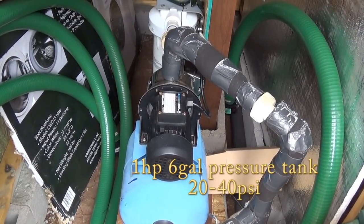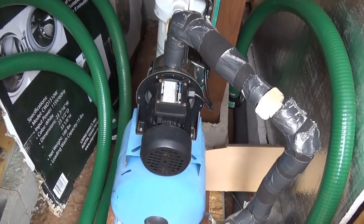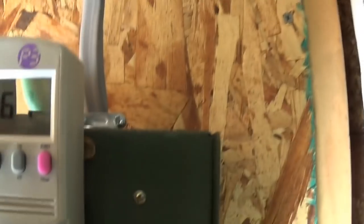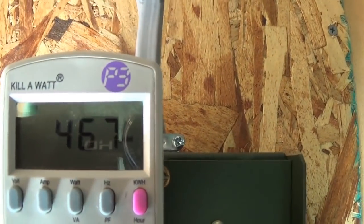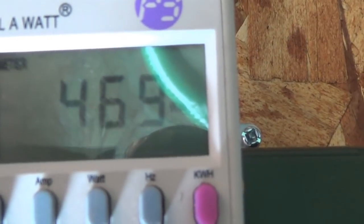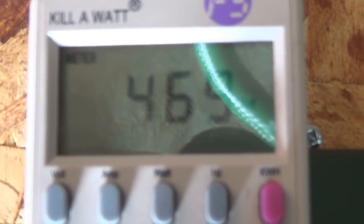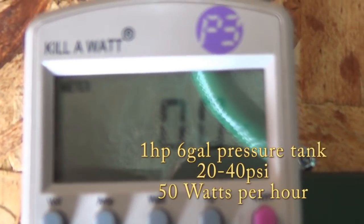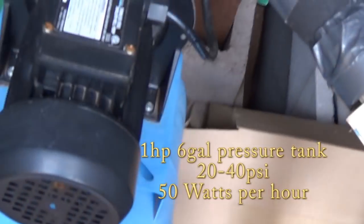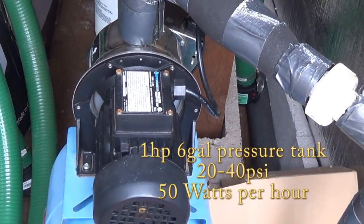Now we're going to look at my water pump to see how many watts it runs. It just kicked on — let's take a look at the watts. Watch — 47 watts. It just shut off and dropped down to zero. So we know this water pump will run about 47 watts.